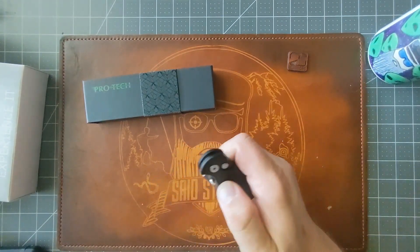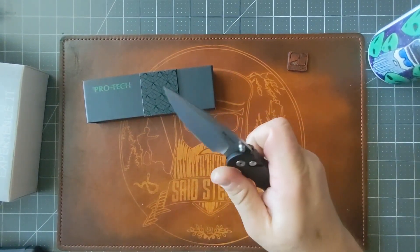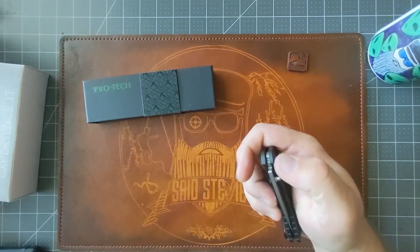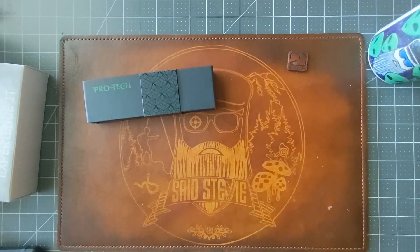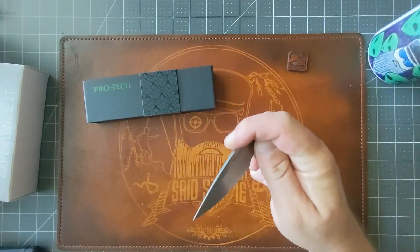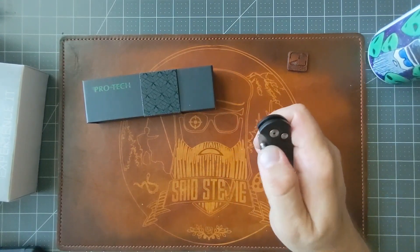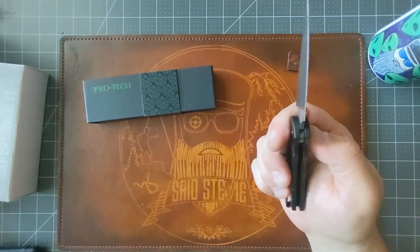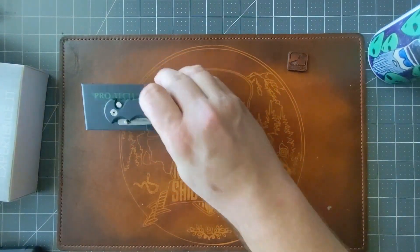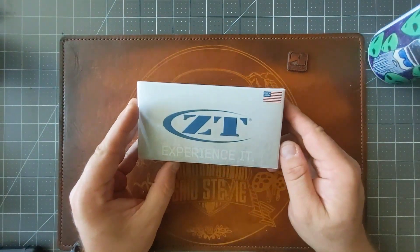Quick price check — these are $260, so definitely a spendy knife. But if you're going to spend $260 on a knife, this thing is built like a tank. I like this knife. If I was going to have a ProTech spring-assisted auto, I'm already liking this. More to come on that.